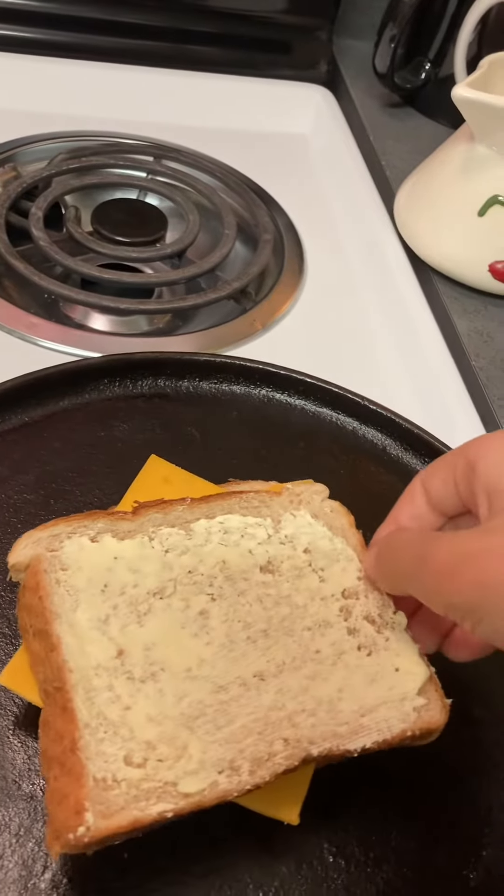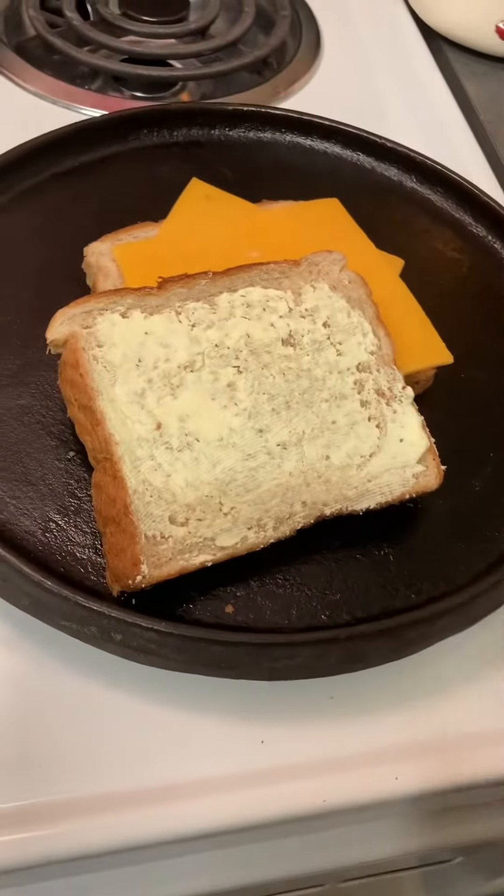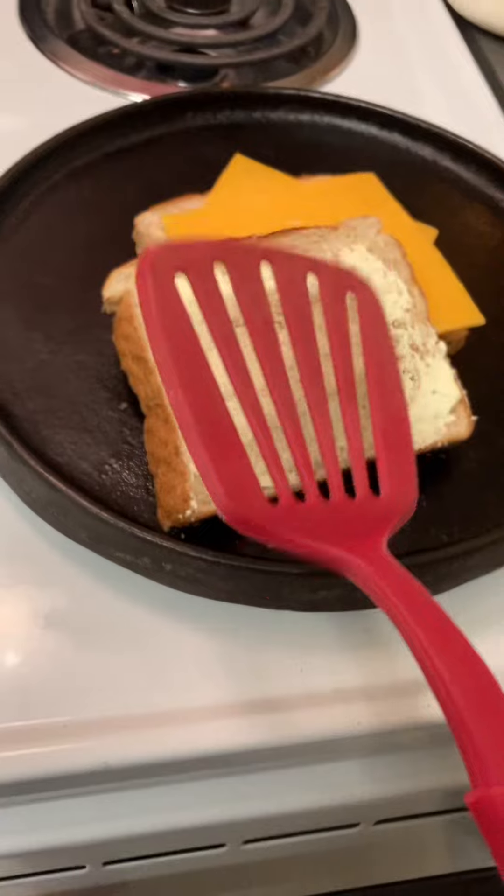Put it to the pan. Put your other toast on top, and push it down. And let it rest until I say do it again. Make sure that doesn't happen.